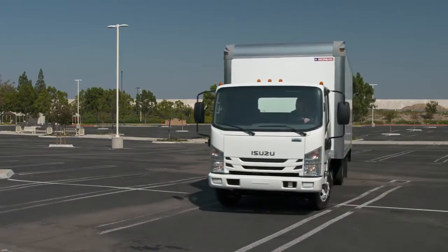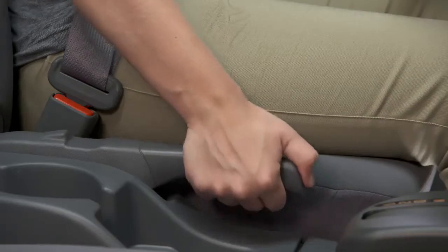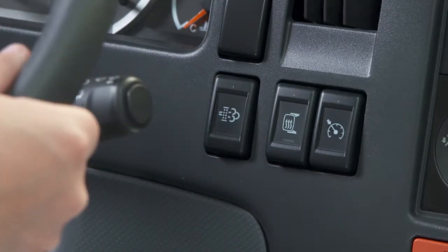To perform a selectable regeneration, park the vehicle in a safe place and engage the parking brake. With the engine running at operating temperature, press and release the DPF switch located on the dash to the right of the steering column.